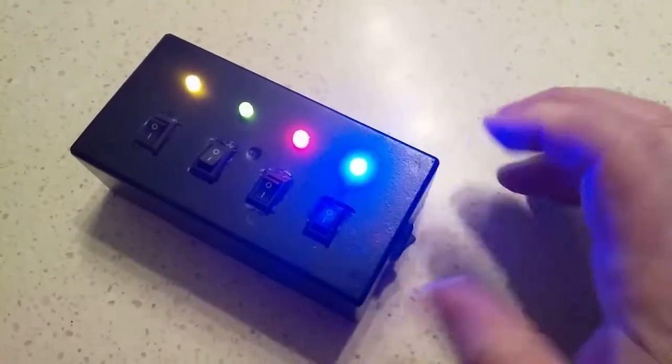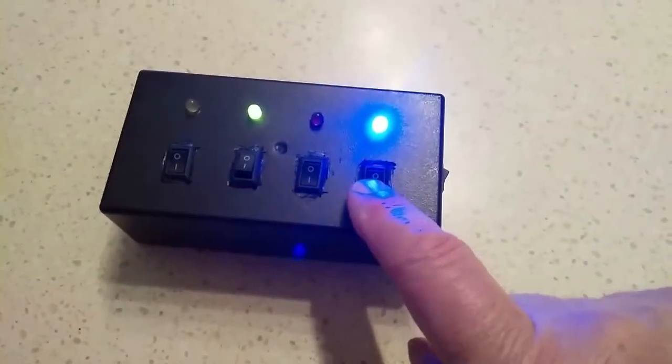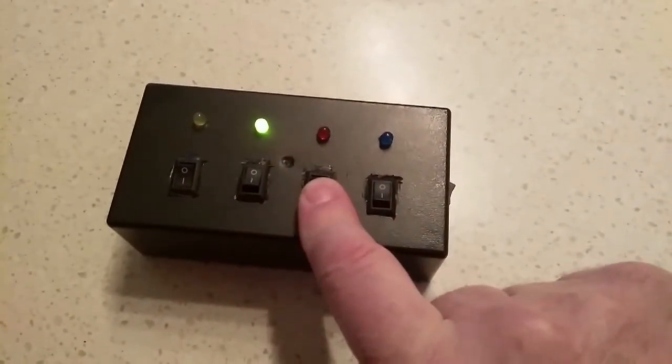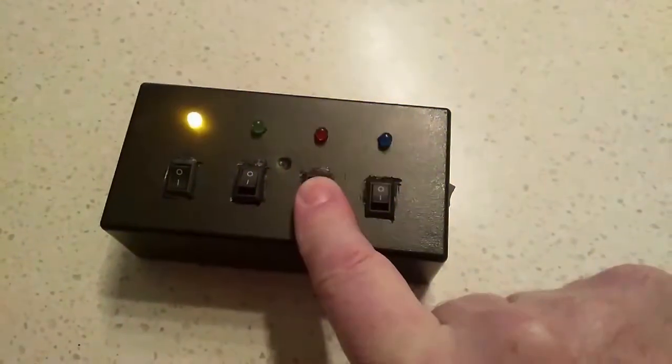This is the final product. A switch on the side turns on all the LEDs initially so you can check to see if they're all working. Then any switch in any order on the top outputs via the CD4070 NOR gate through pin number 3 to the interrupt pin on the ATtiny13.